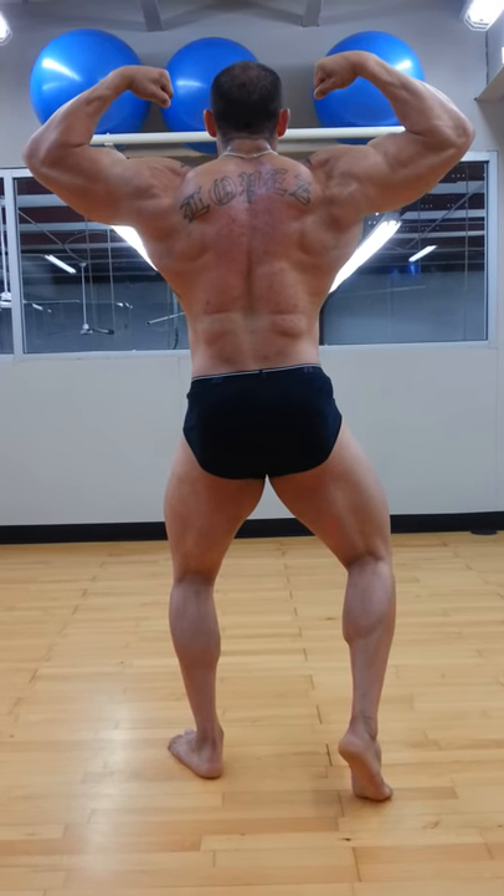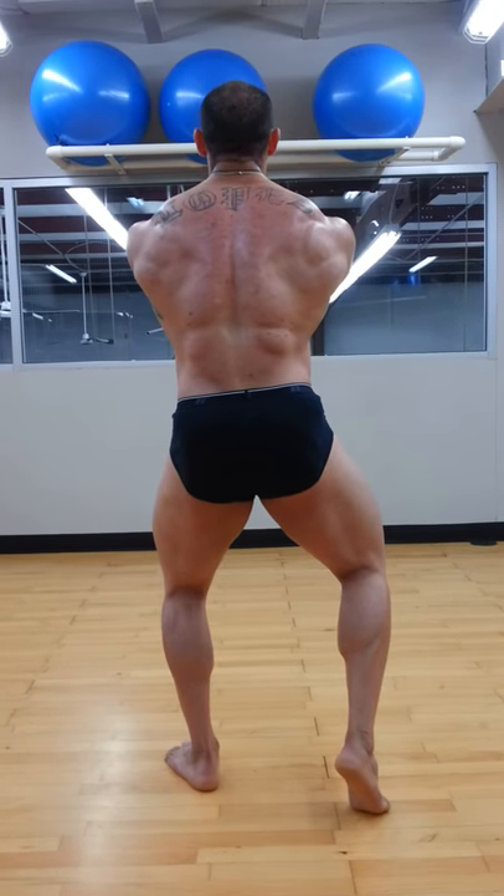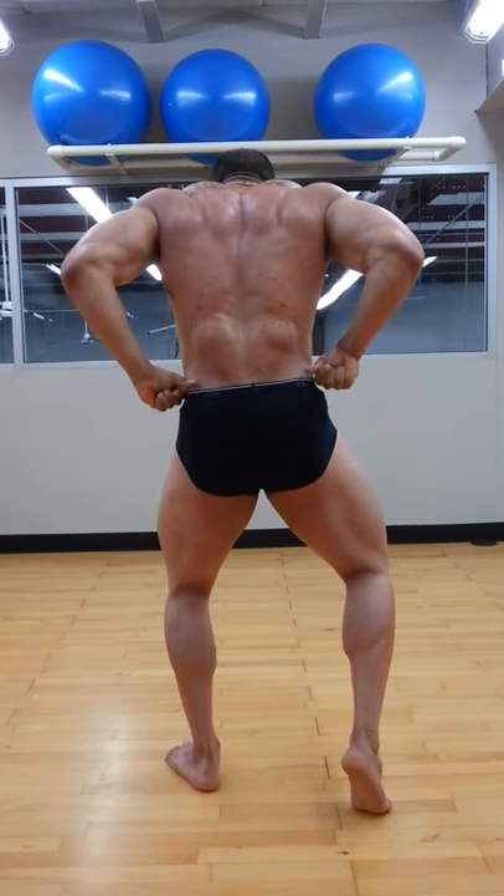Squeeze hard. Extra hard on that back. On the back. Lat spread. Hold it. Go back. Go back.